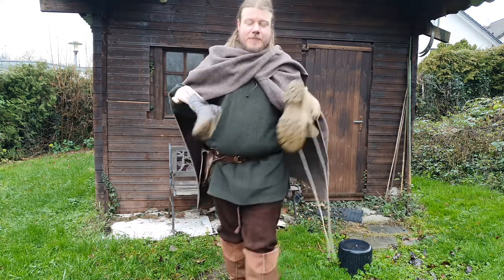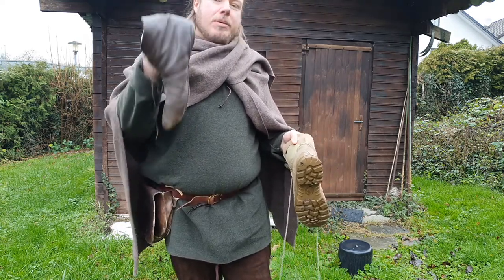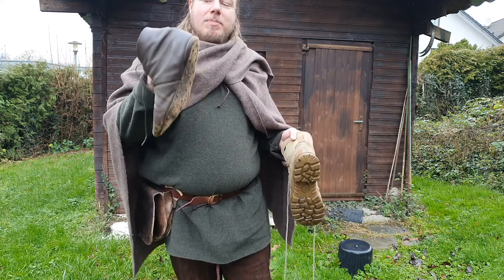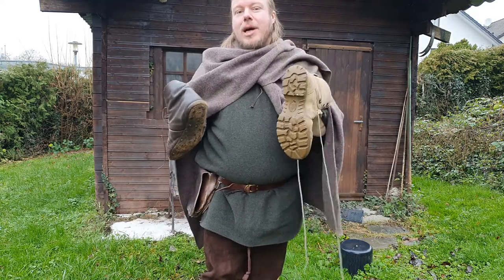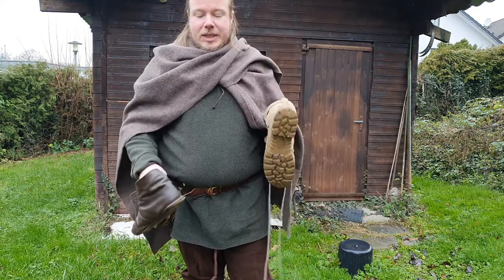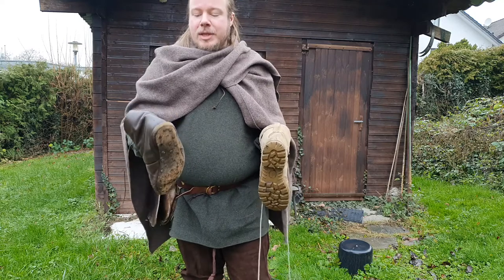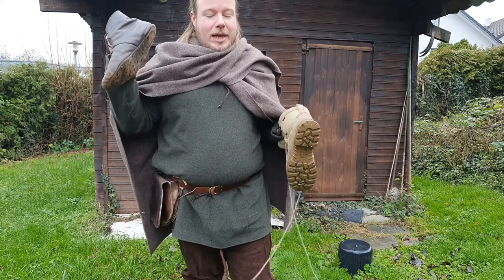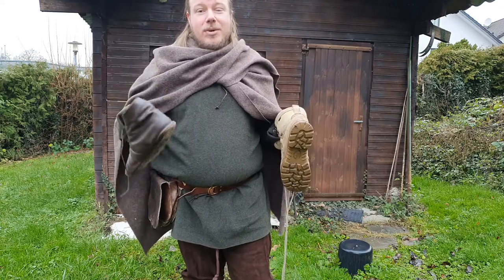So I've got what you would call an ambient boot. It's not completely historic but it's close, and this is my regular outdoor boot for hiking and LARPing — it's some sort of military combat boot. So why is this better than this? It really comes down to the sole.